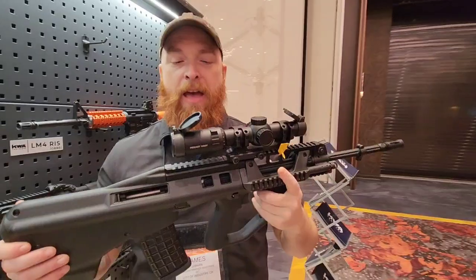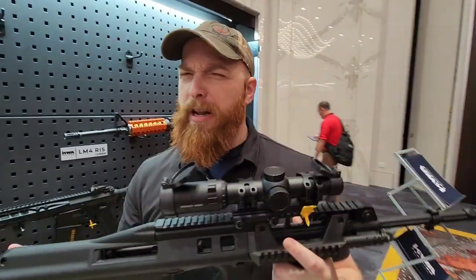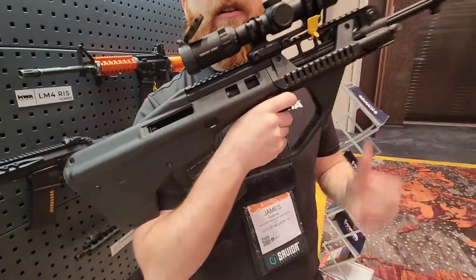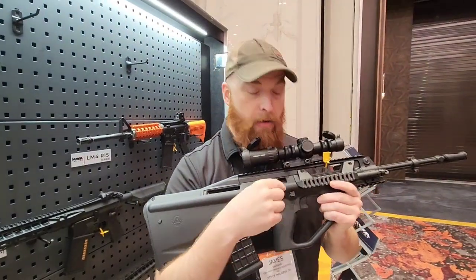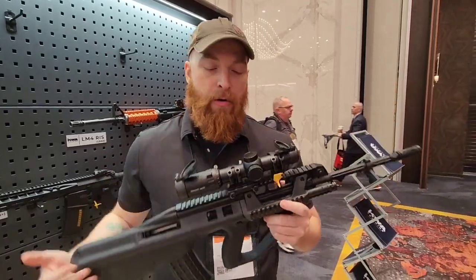This bad boy is the KWA F90. Scott's done a lot of really cool detailed videos about it. I'm just going to kind of update some things. This trigger functions like the standard AUG trigger where you can hold it all the way to the rear and it will fully auto fire, or you can disconnect that and then it's just semi-only mode.